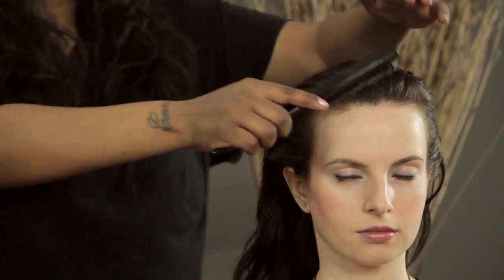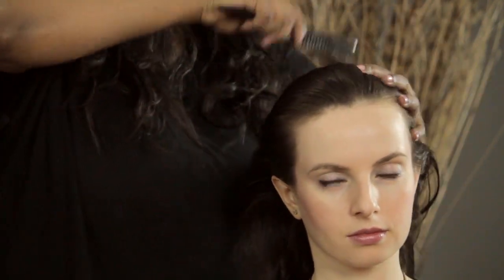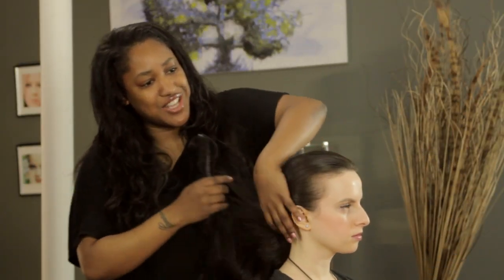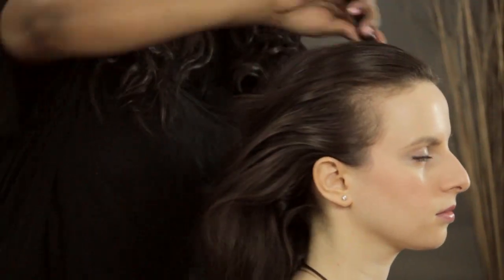So now we're going to go in with our brush and brush it down all around. I'm going to turn it to the side so you can kind of see.